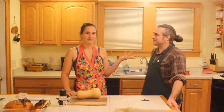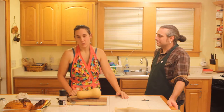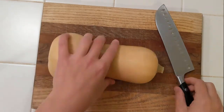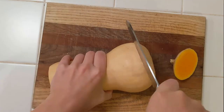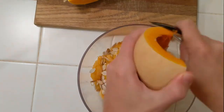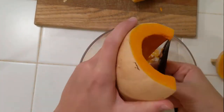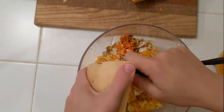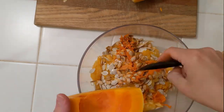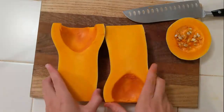We've already got our oven preheating to 400 degrees Fahrenheit, and the first thing we're going to do is cut open this butternut squash. Now wait — why are we cutting up butternut squash? I thought we were making a pumpkin pie. Well, most of the pumpkin pie filling you buy at the store is actually a combination of a lot of different squashes. This butternut squash came from our backyard and it's a very sweet kind, so it's going to be a perfect addition to our Thanksgiving pie.